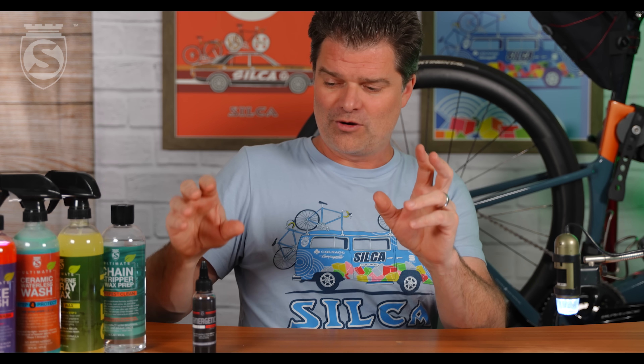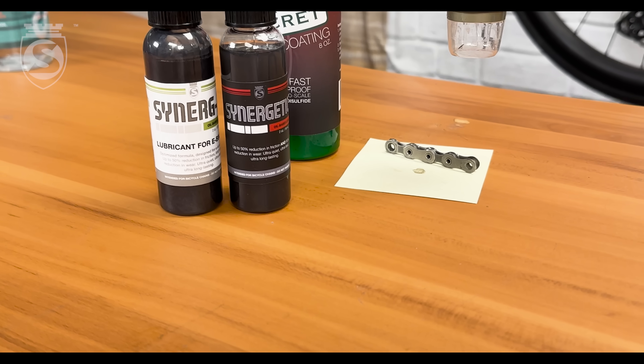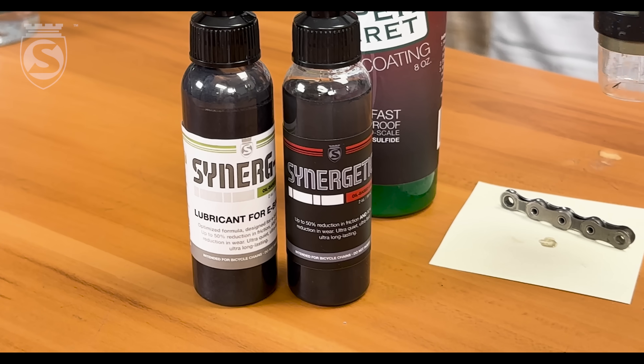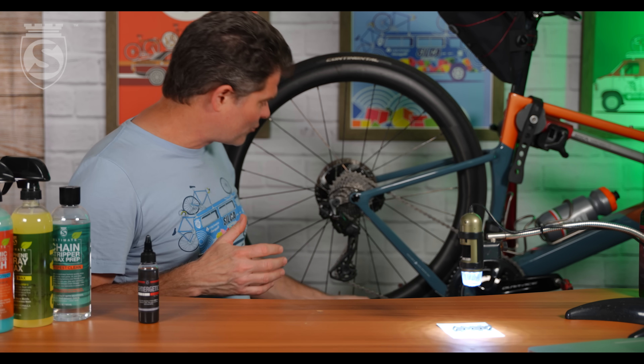If you're wondering whether this applies to Synergetic or another oil-based chain lube, the answer is 100% yes. These all have viscosities higher than water — Synergetic a good bit higher. They will eventually work themselves around, but this really is just the most efficient, fastest way to do it. And I think you'll find that applying lubricant this way, you actually use less, because none of it is dripping through and off onto the ground.